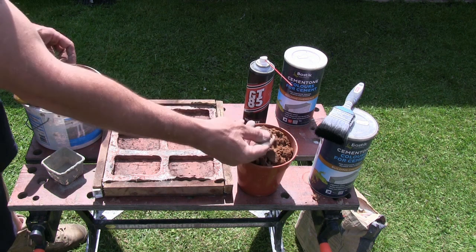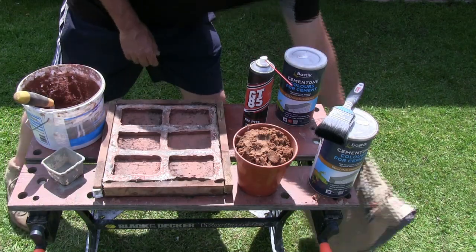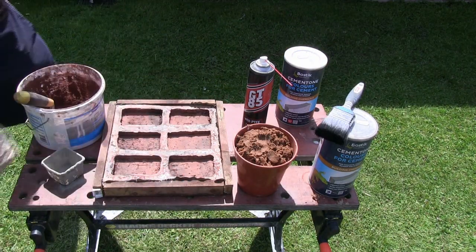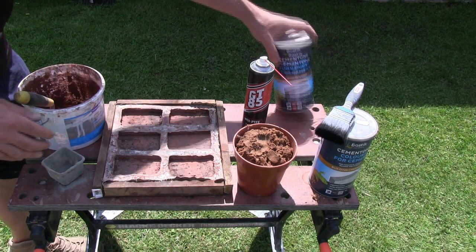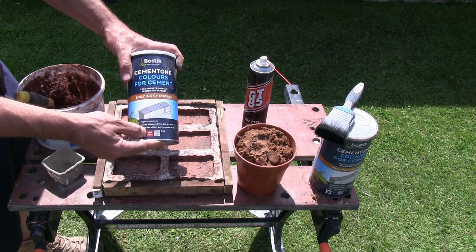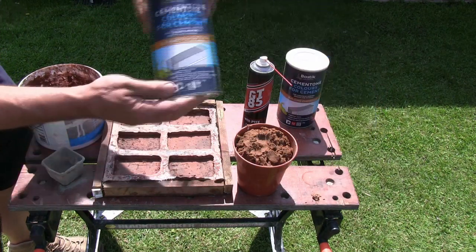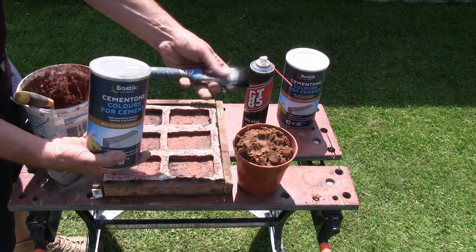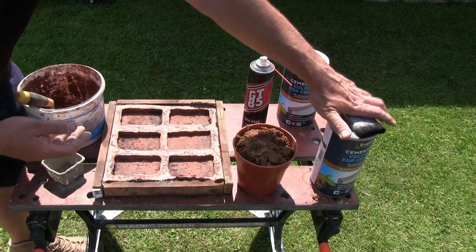We're also going to need some standard red building sand, some standard Portland cement, and as far as the dye goes for colouring the cement: we've got red cement colour powder, and then to add that black detail we've got black colouring powder for cement, and also just a cheap paintbrush in order to apply it with.